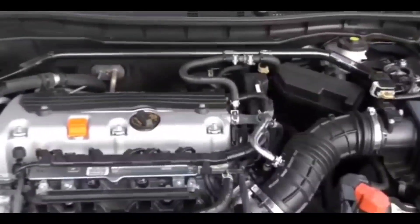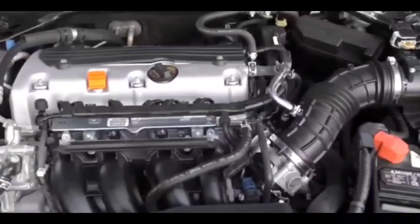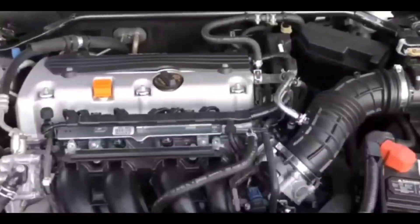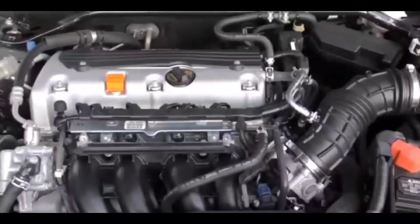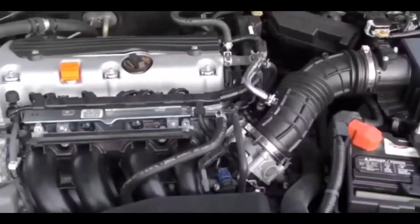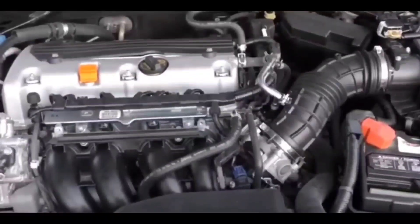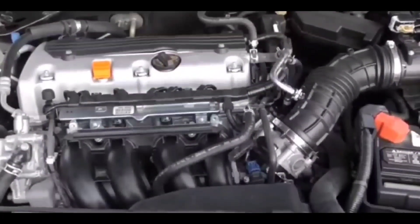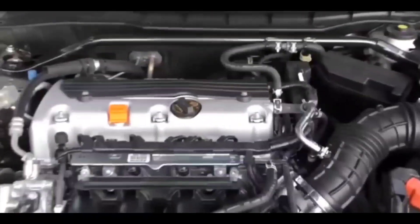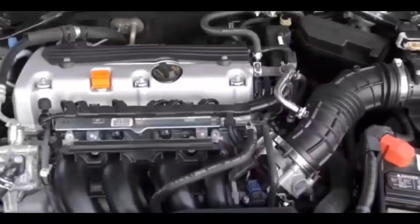Now I couldn't be 100% sure it wasn't the battery. All the cranks that I was hearing were strong cranks. Normally if the battery's kind of weak, I would hear a weak crank, but I cranked it like eight times and every single time it seemed to be really strong. So I decided to turn on the headlights to see if they were bright, and the headlights were bright. At that point I was 99% sure it's not the battery.